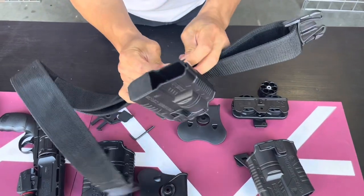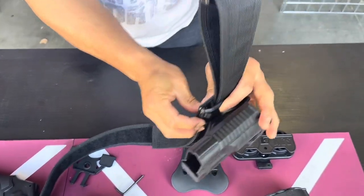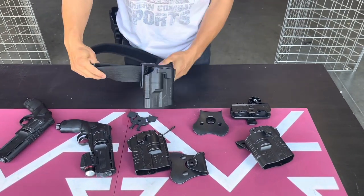There's an audible click right here. It's not in yet — right there. Now it's nice and tight. So if you're going to put in your belt, you just put it in and that's it for that.